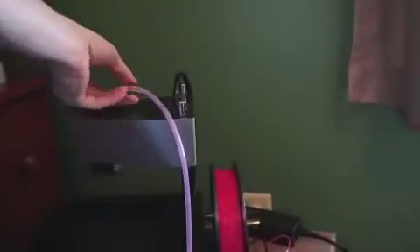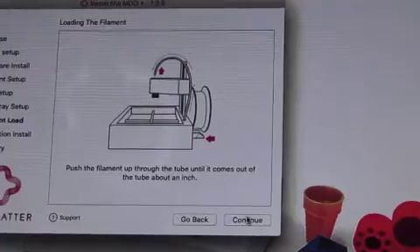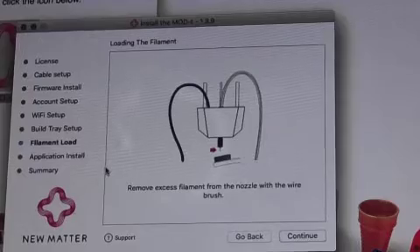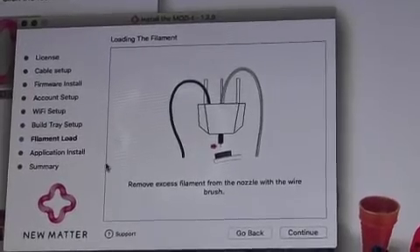After sliding the end, it will come out at the top of the nozzle. We'll connect the filament to the top of the nozzle first and then the nozzle. Clean any excess filament off with the brush.